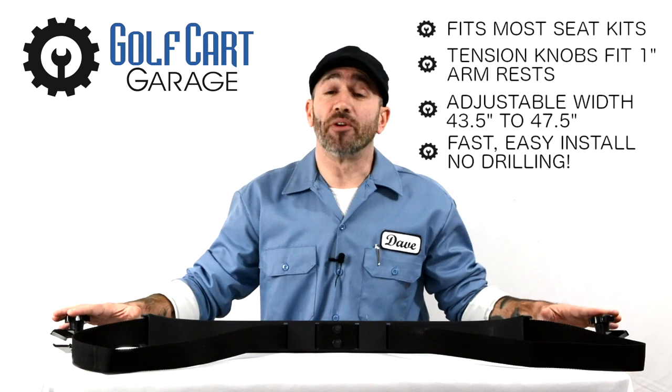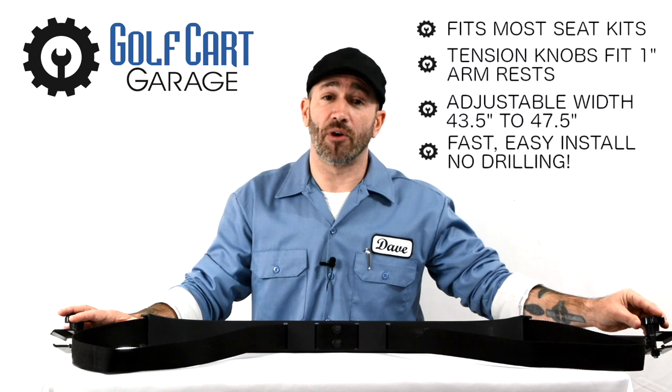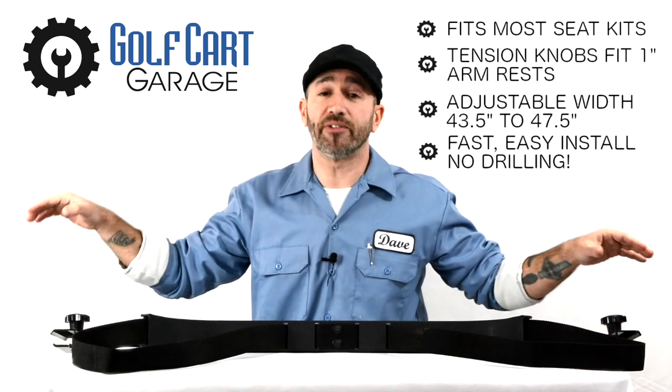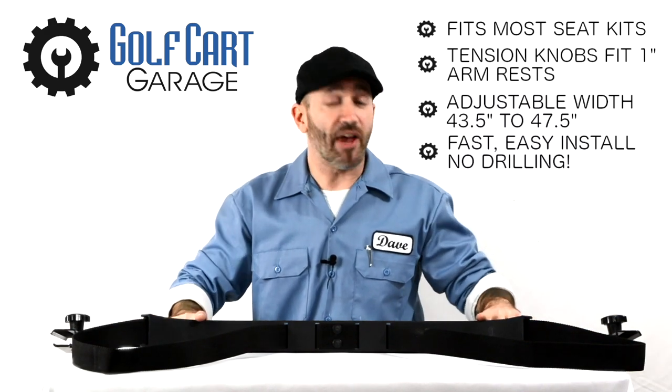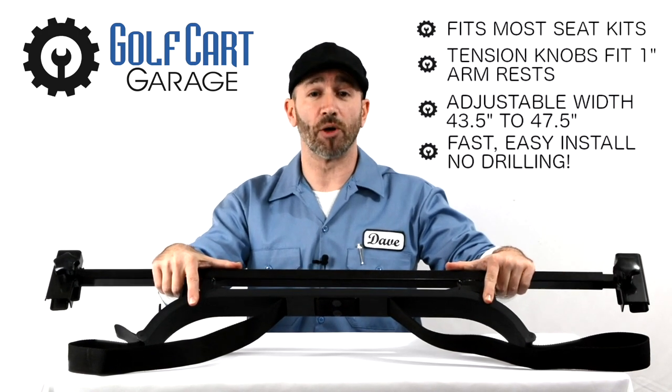The attachment points fit one-inch tubular armrests and are adjustable in width to fit those armrests if the distance measures 43 and a half to 47 and a half inches in outside mounting distance. It features heavy-duty steel construction and installs quickly with no drilling required.